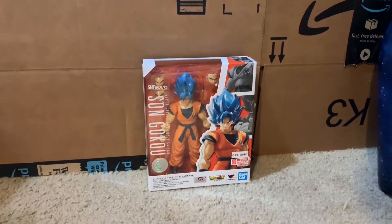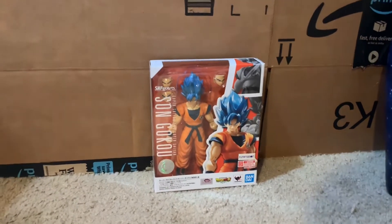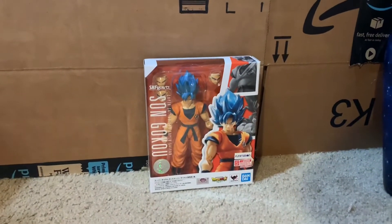Hello everybody, it's AMFigures here. Today I'm bringing you another review, this one of the brand new SH Figuarts Super Saiyan Blue Sun Goku.